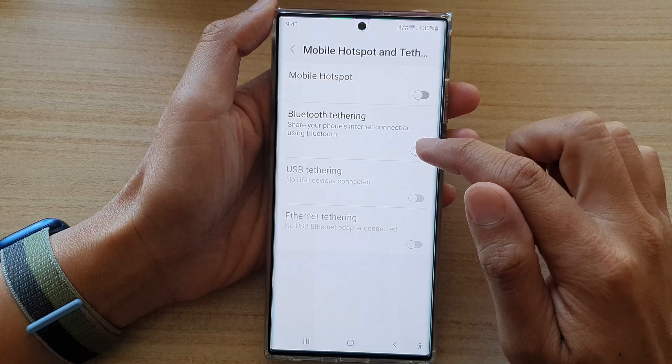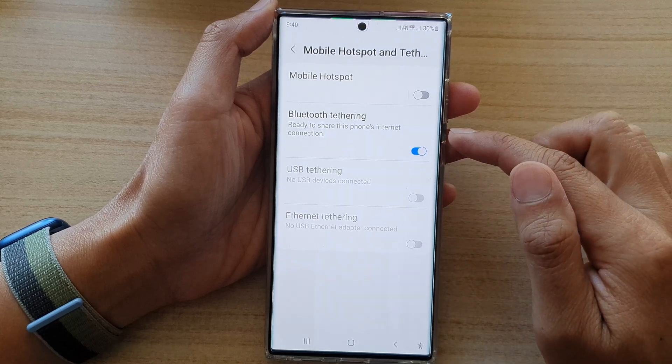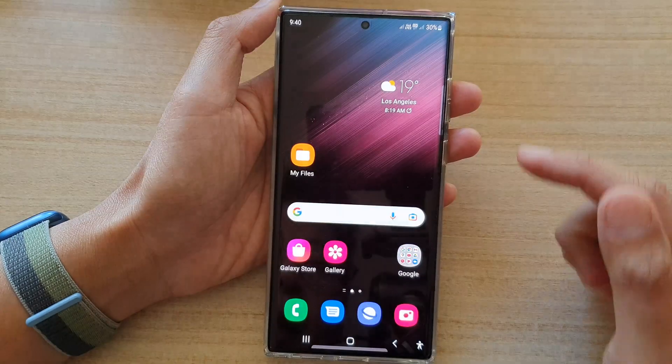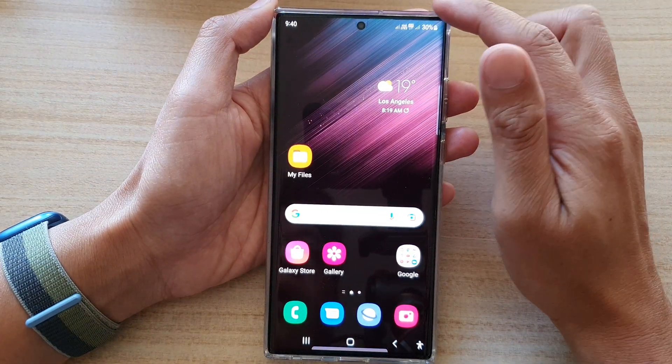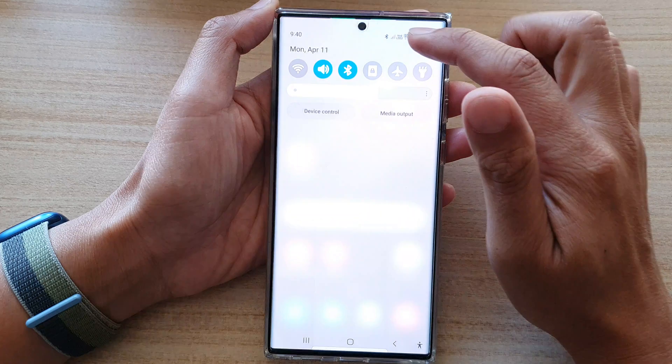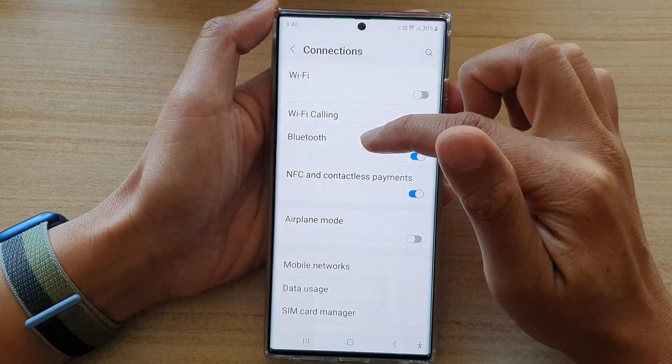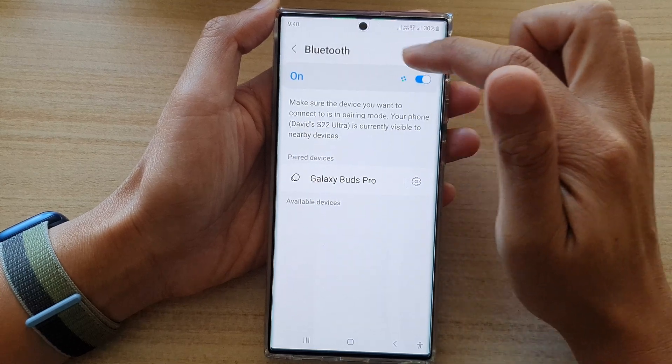In here, tap on Bluetooth tethering. Once we have turned on Bluetooth tethering, tap on the home button to go back to the home screen. Now swipe down at the top and tap on settings, then tap on connections, then tap on Bluetooth. Make sure that you turn on Bluetooth.